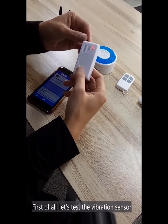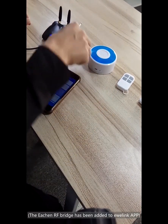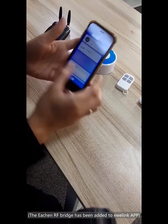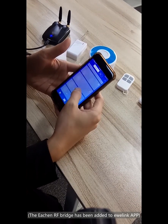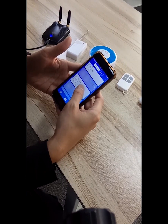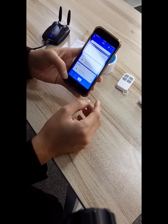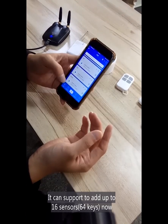First of all, let's test the vibration sensor. You can add up to 16 sensor devices.